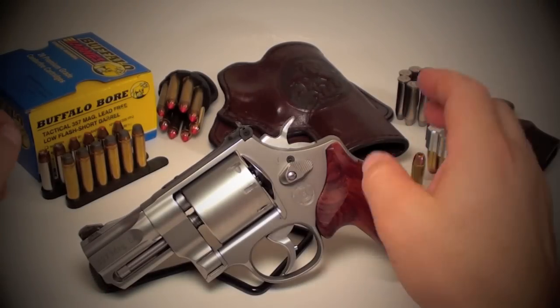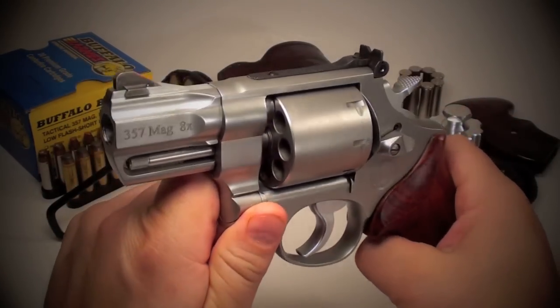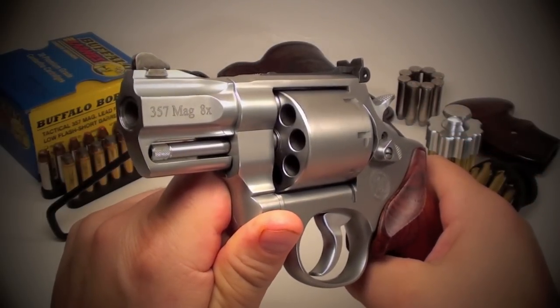Alright guys, hope you're doing well. Just wanted to give you a closer look at the Smith & Wesson 627. As you would expect from the Performance Center, a very well-made revolver.